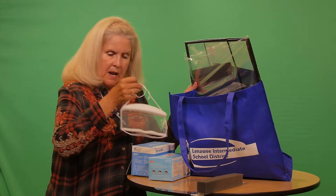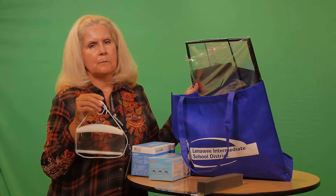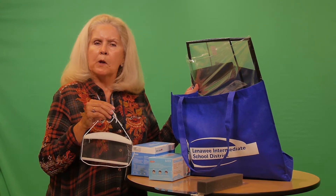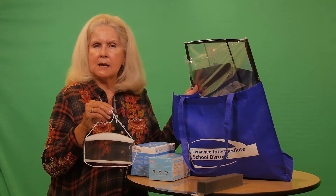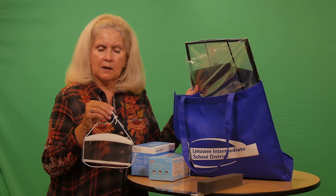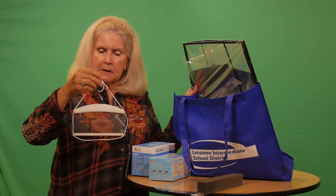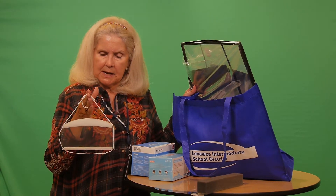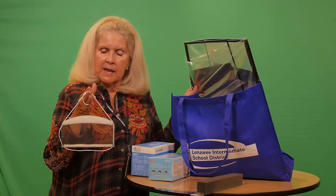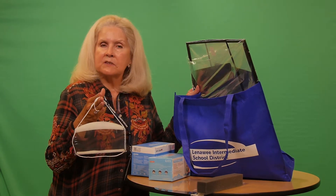We do have a nice clear mask in the tote, and these are especially important when we want our students to see how we're speaking and how we are articulating words. We have this type in the tote, but we also have a couple of other types available.